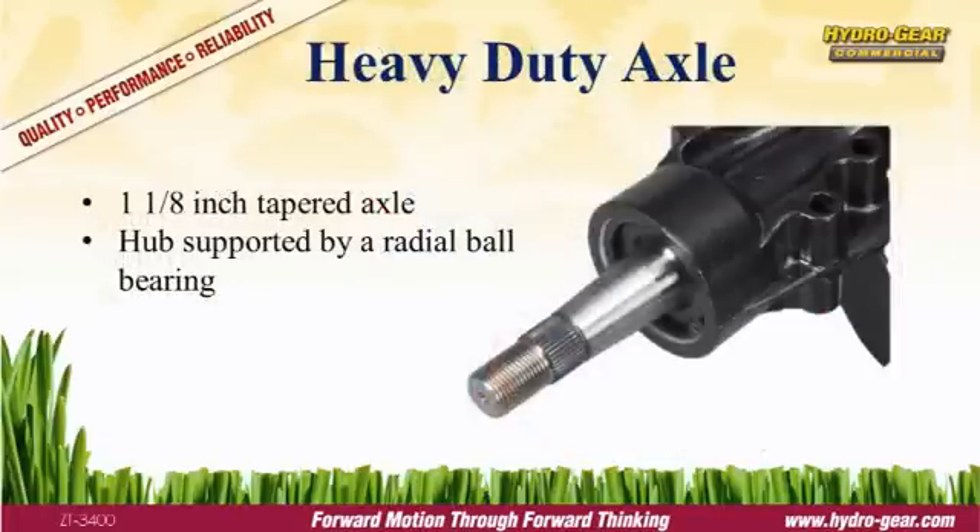Larger commercial vehicles place added stress on the axle and bearings. To withstand that stress, the ZT3400 uses a solid heavy-duty inch-and-an-eighth axle and radial ball bearing to support the wheel and keep you running.